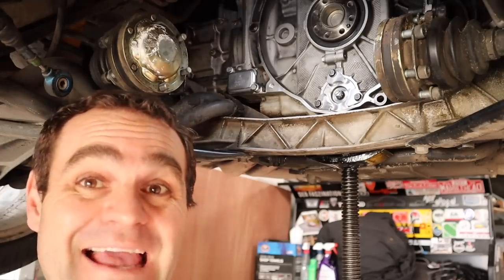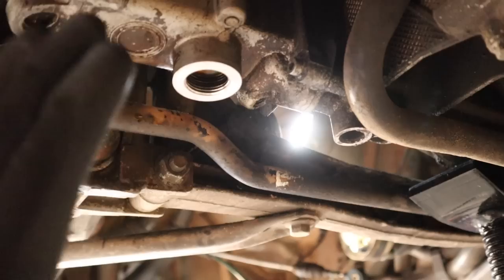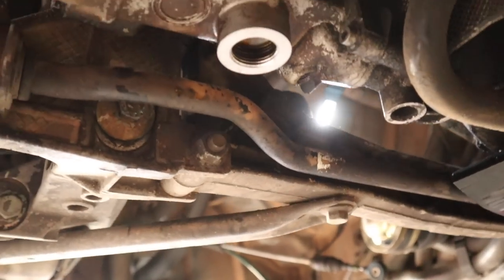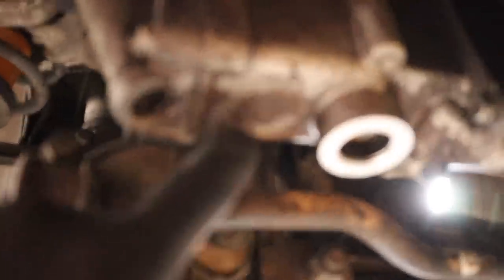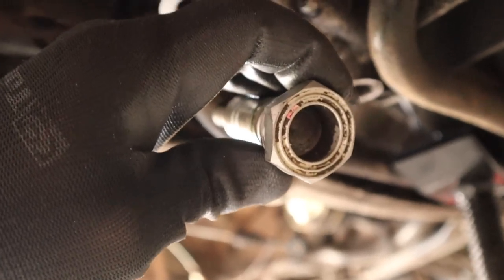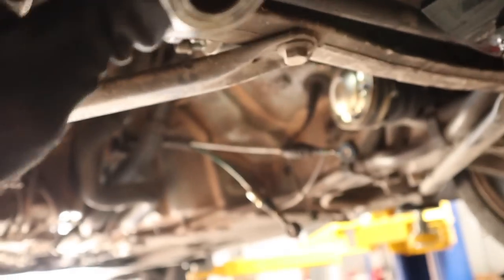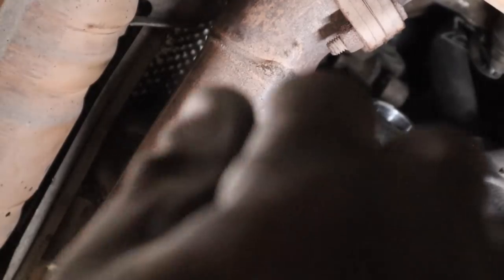The bearing is now installed, all torqued up and good. Now going back around and reinstalling everything. When reinstalling the chain tensioners, make sure you reinstall them in the exact same locations you took them out. If you do get them mixed up, there's a little trick: on the case next to each chain tensioner hole there are rings, and each tensioner has a different number of rings corresponding to its location. So you can make sure you get them back in the right spot.